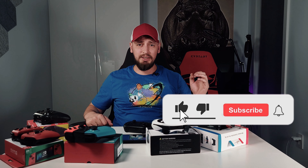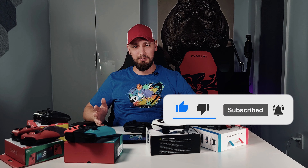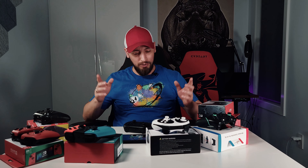Before I sum up this video, make sure you hit that like and subscribe button and the bell icon below. Let's tickle those YouTube algorithms and help other people find this video, as I think it would be helpful to many folks just like yourself. Now back to the controllers.